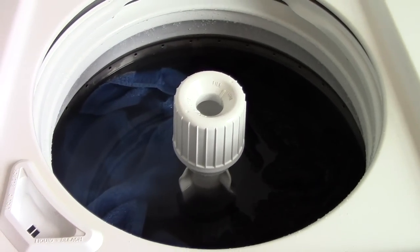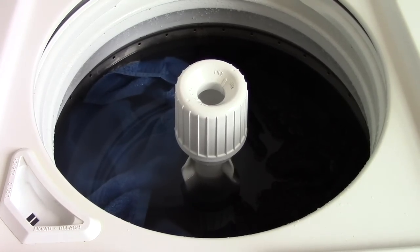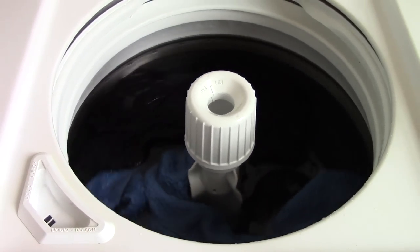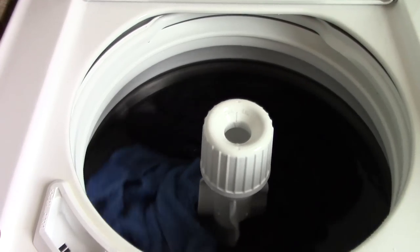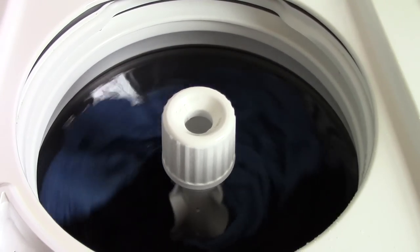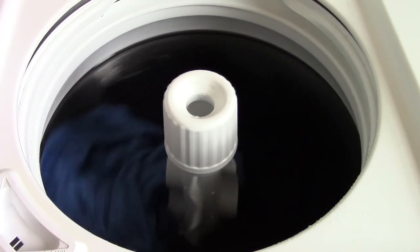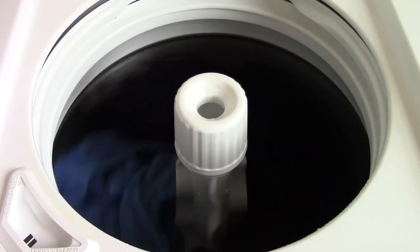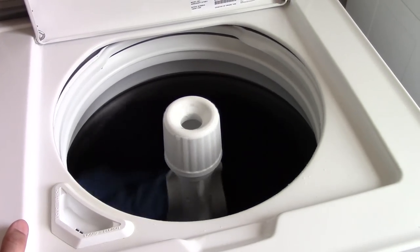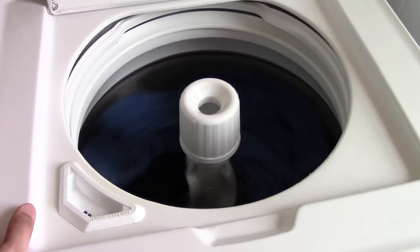Yep, totally lacked turnover — definitely. And now here's the second spin drain on high speed. There's actually a chirping noise you can hear as the pulley slips on the belt, and you can hear it get lower pitched as it speeds up because it's slipping less. It's pretty cool, honestly.